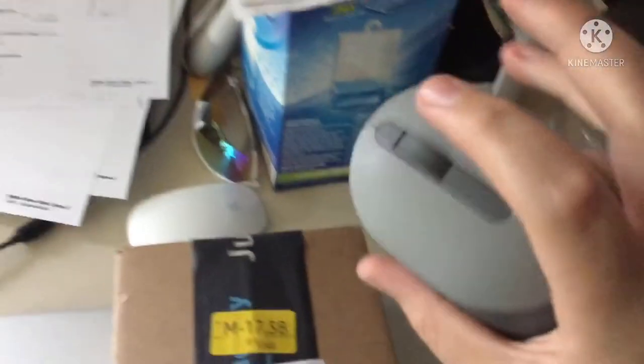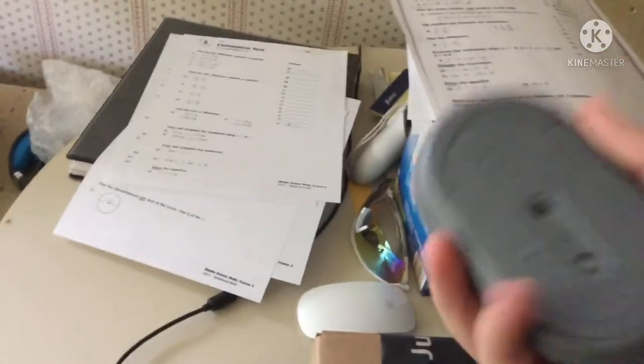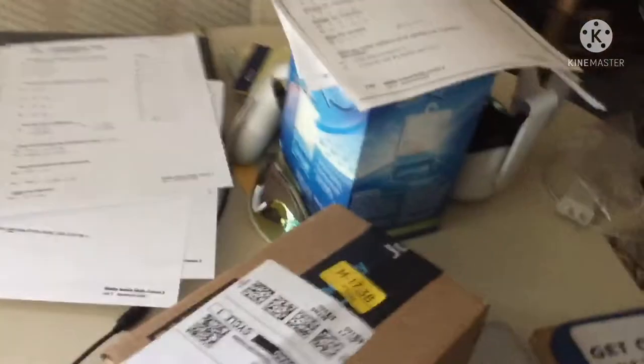Yes guys, I got a new piece of gamer gear! I already got a new headset but that one's kind of dead, so yes I'm getting a new mouse. This is my current mouse - it's kind of a brick, it's a bit heavy, it's 10 bucks, it's made by Dell. So it's time to get into unboxing this thing.